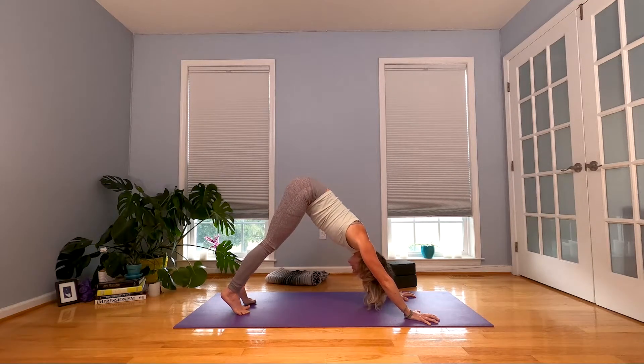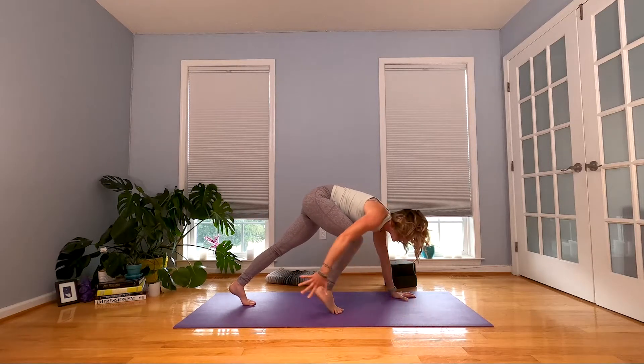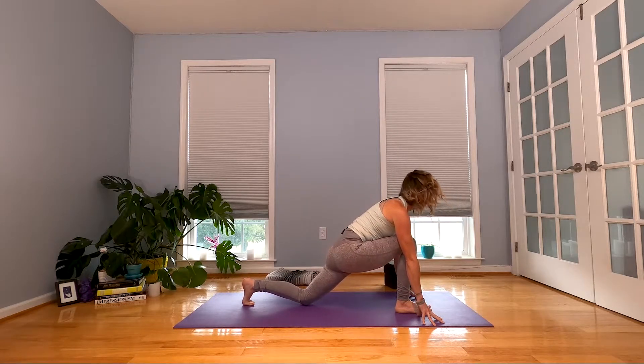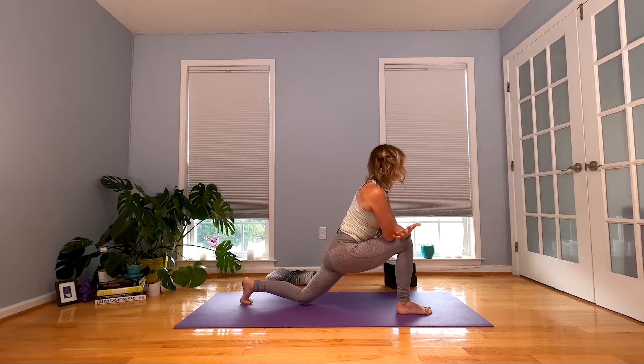Take your right foot, lift it up, stretch it back behind you. Inhale. When you exhale, gaze forward and step that right foot up between your thumbs. Help it along if you need to. Drop your back knee. Take your right forearm onto the top of your thigh, left forearm next to it, so we get to kind of relax into this for a moment. Press your forearms into the top of your thigh, lift your low belly, even as you stretch your chest up and away.